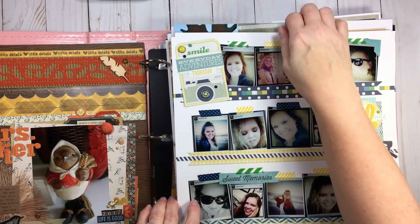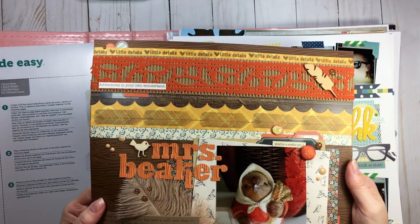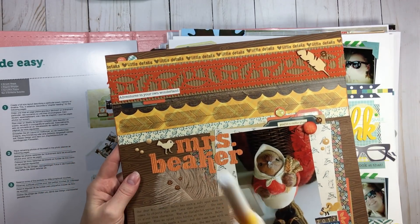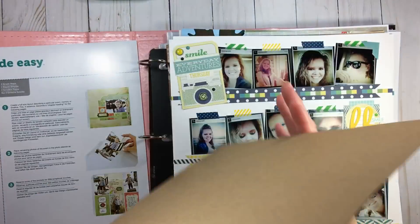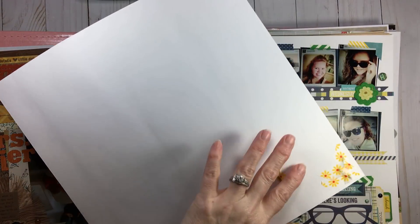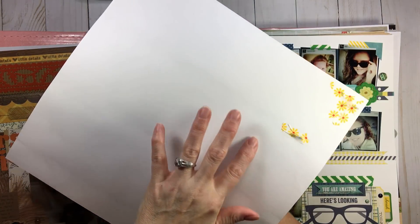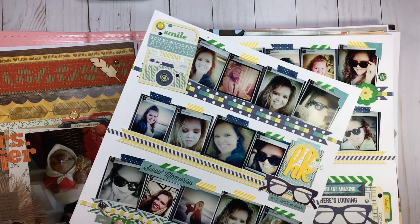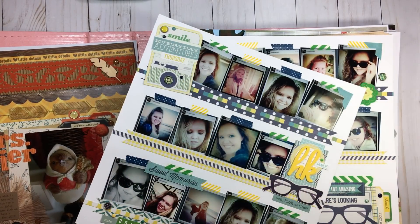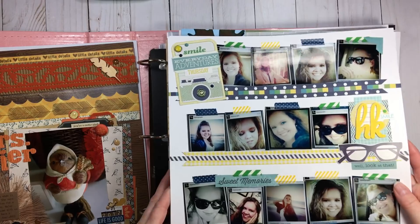When I'm putting away a layout I have the same process every time. First I give it the bend test — I see if anything is popping up or not adhered well, and I'll just give it a little dab of quick-dry to make sure everything is secure. Then I make sure all my brads are covered. Brads are my favorite embellishment bar none, and I cover the prongs on the back with washi tape. Those two things are by my side when I'm putting layouts away.